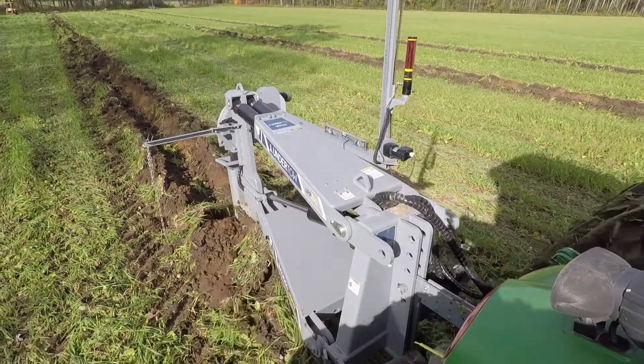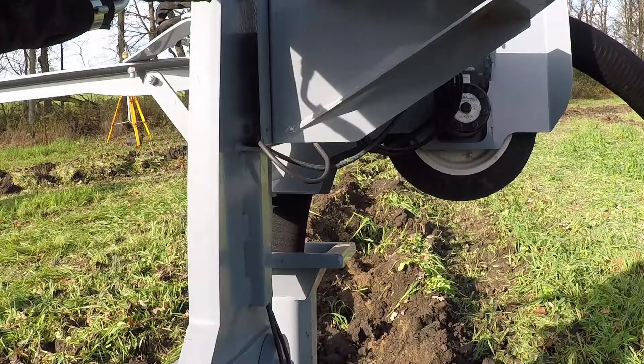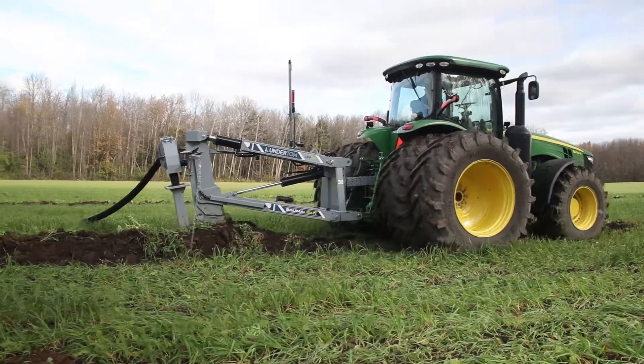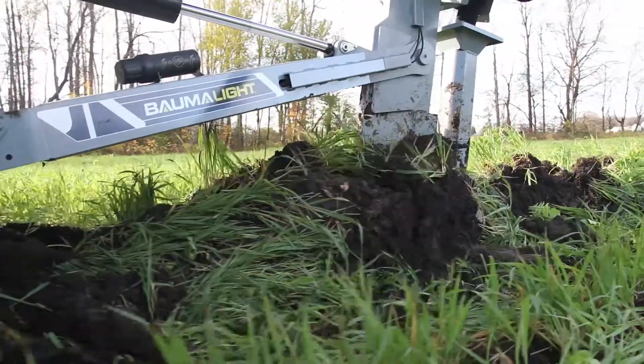Featuring versatile and precise maneuvering while laying tiles up to 5 feet deep, the Undertow UPP 760 with optional tile feeder is the perfect tool to set up your fields for long-term success. Pulling the Undertow with your large tractor is easy, allowing you to tile when and where you want.